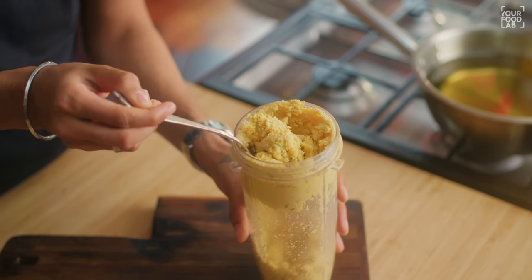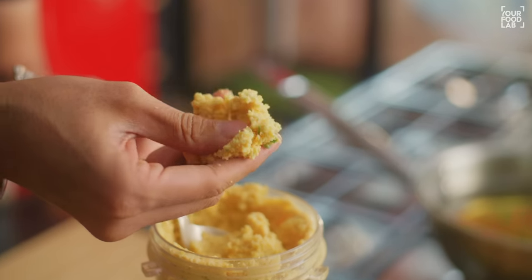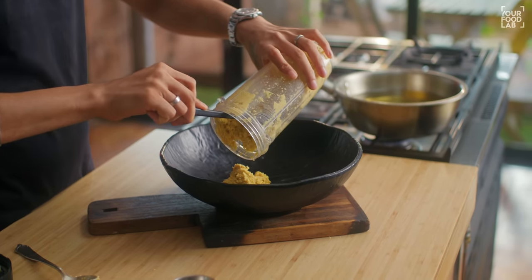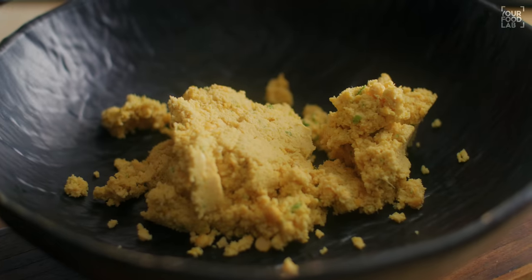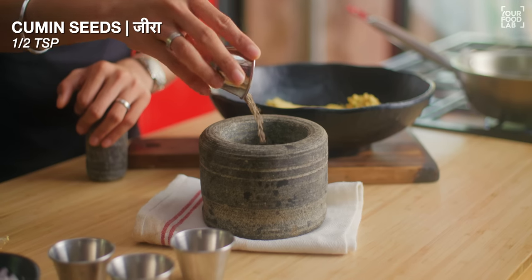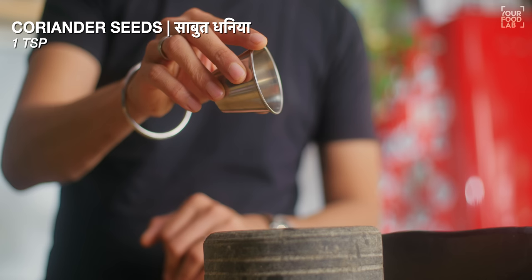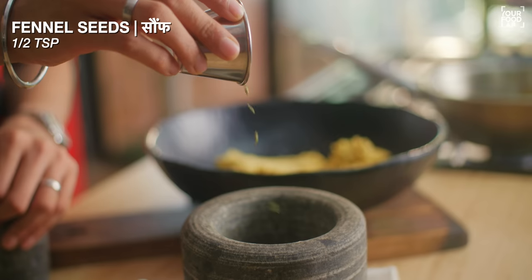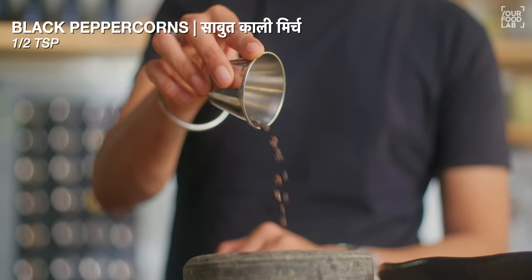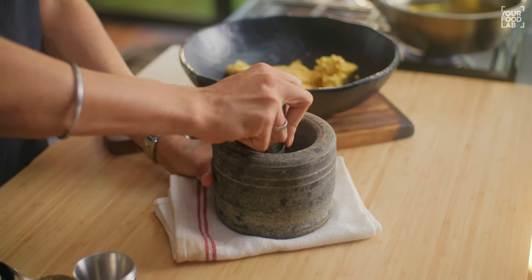You can see the dal I have ground. There is a coarse mixture in the bowl. You have to grind it to a coarse consistency throughout — not too fine.